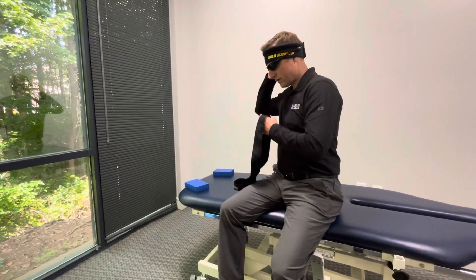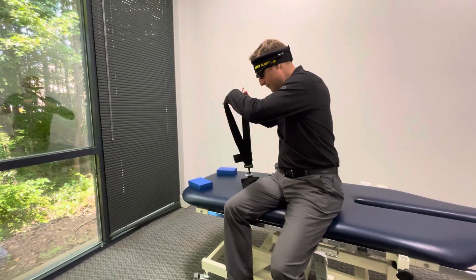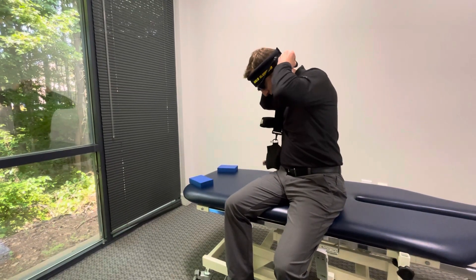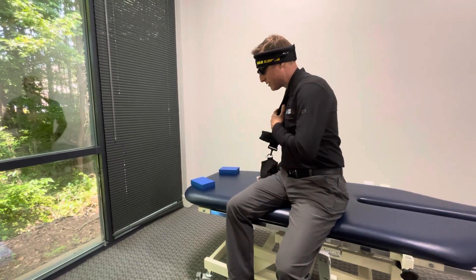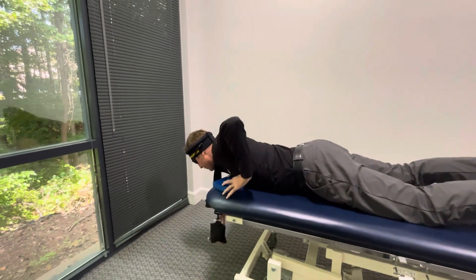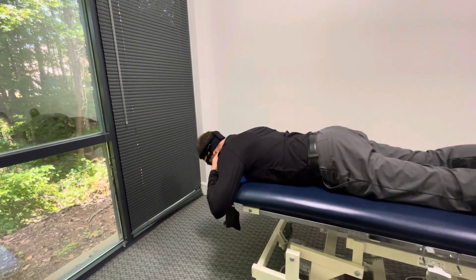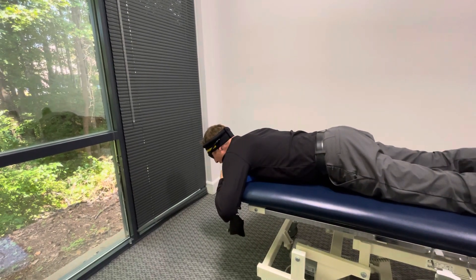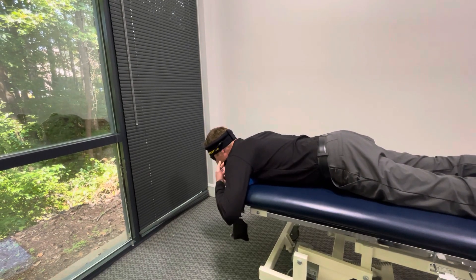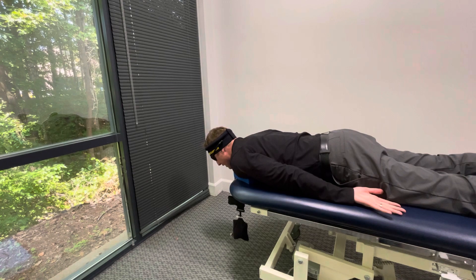I'm going to turn on that laser — the head laser — and I have the halo headband on. I'm going to put this strap on my neck. This is about five pounds of weight. The purpose here is I want to strengthen my neck, and at the same time I want to create a fulcrum here to stretch the lower lordosis of my neck.